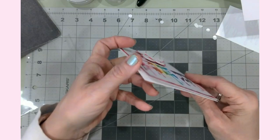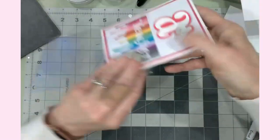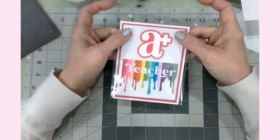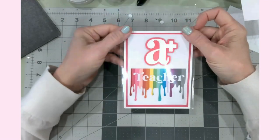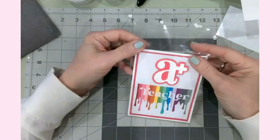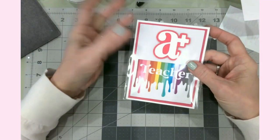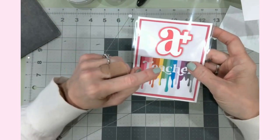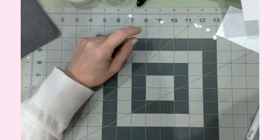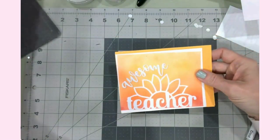I pressed that down and we have one card completed — the art teacher card with a great dimensional element. I'm putting it into a protective sleeve. These are A2-size card sleeves from Michaels, about $2.99 for 50, and with my teacher discount and Michaels coupon they're very affordable. One card down, six more to go!